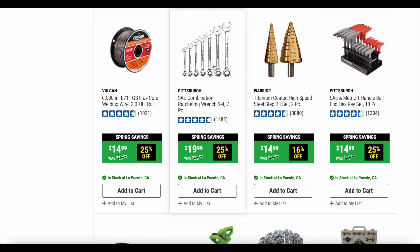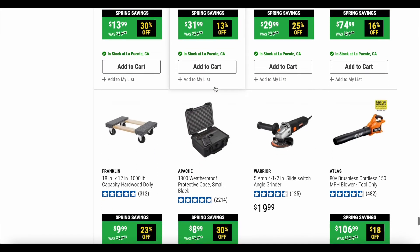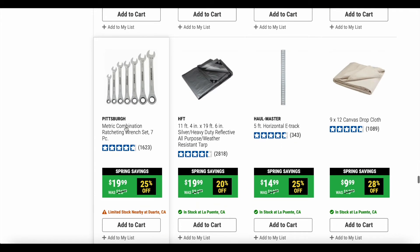Here's another good thing to have — the Pittsburgh SAE combination ratcheting wrench set, and the metric version as well, both at 25% off. I don't have personal experience with these full-size ones, but I have a lot of time with the Pittsburgh SAE and metric stubby version, and the ratcheting mechanisms have never broken on me even when I've really hammered them hard. I picked up the stubby versions for about $20 instead of the original $26, so these full-size sets at 25% off would be a good buy. Here's also the metric version at 25% off, and some canvas tarps if you need those.